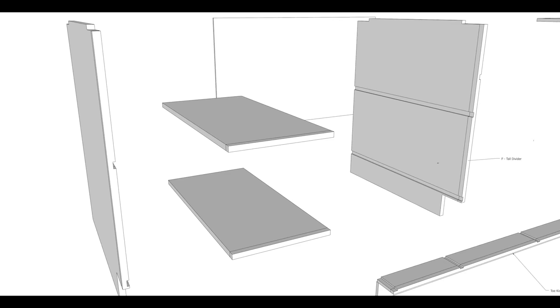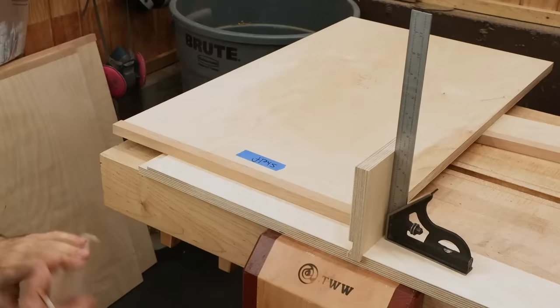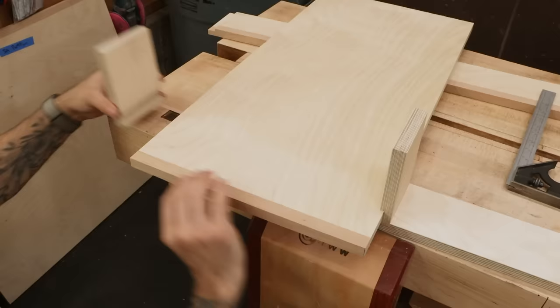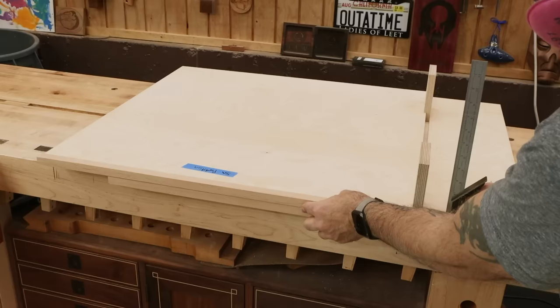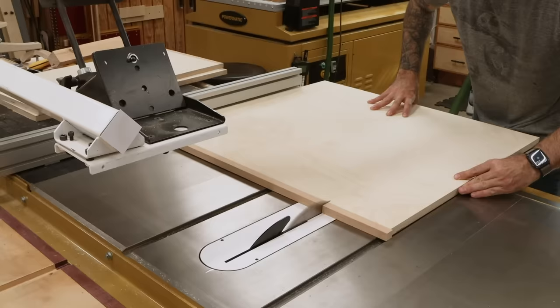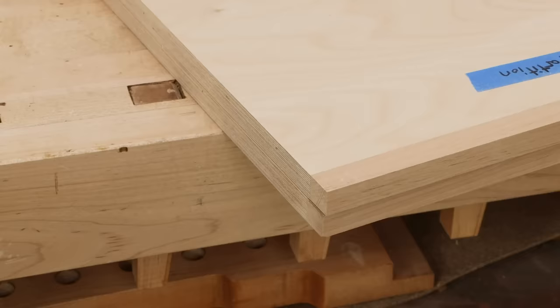I'll use the same methodology to cut my small shelves to width. If this is confusing, just do that dry assembly and grab your measurements where you can. Using the same dado scrap pieces and the right side panel, I can get the final length of the short divider by seating the top into the scrap and marking the length at the bottom. That looks nice and flush.